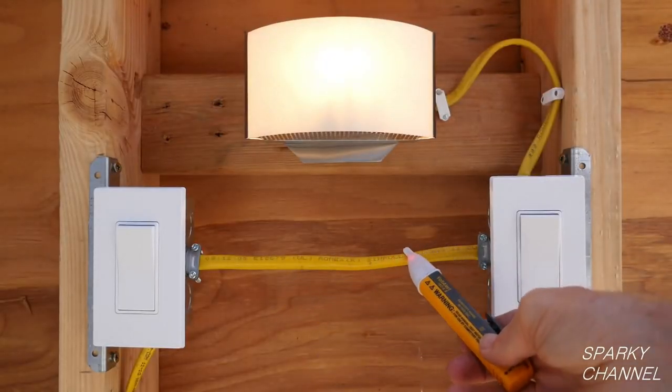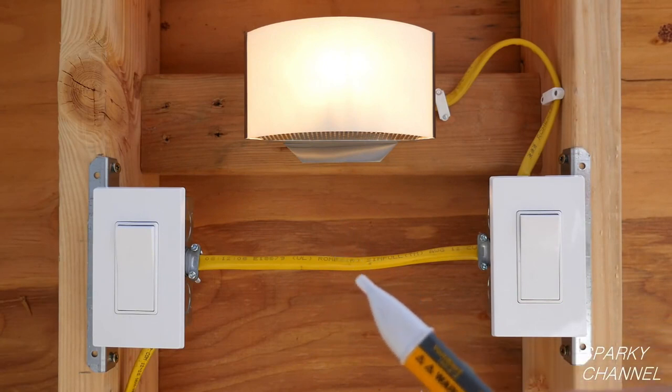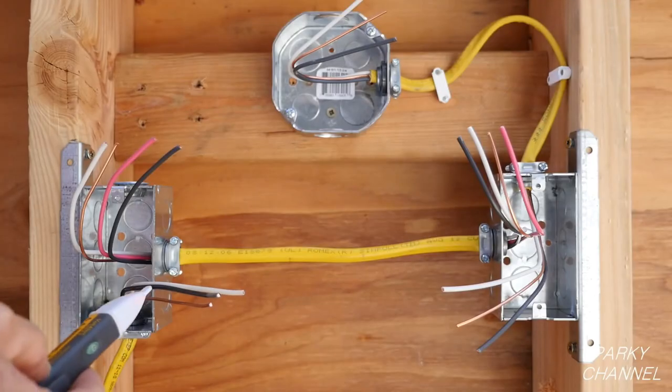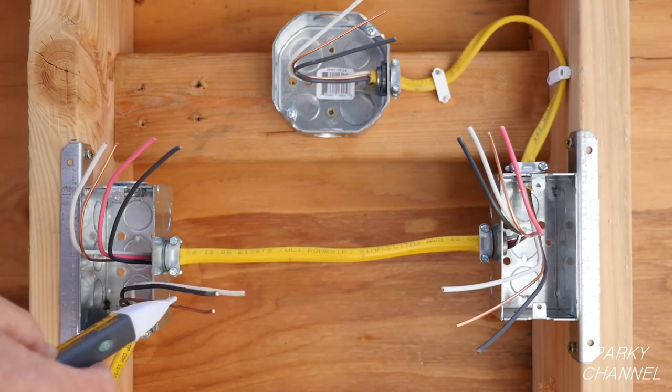This is my Fluke voltage detector. You see that it lights up and makes an audible sound when it detects electricity. I'll turn it on and double check to make sure that the electricity is off before starting.